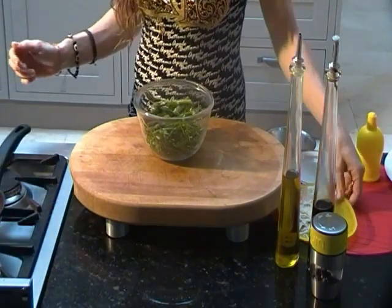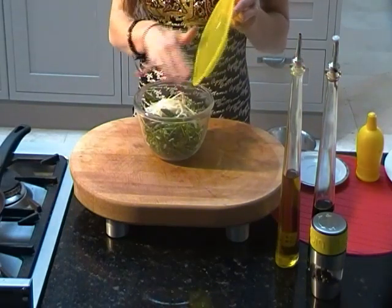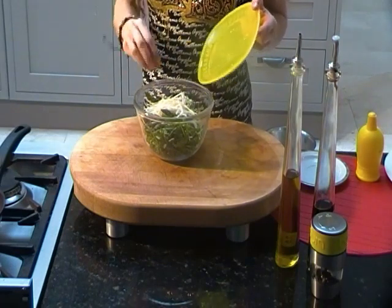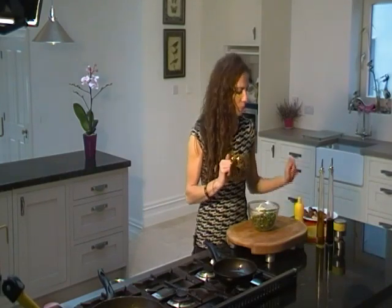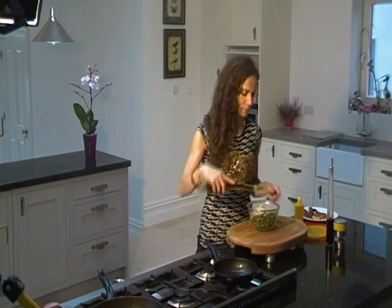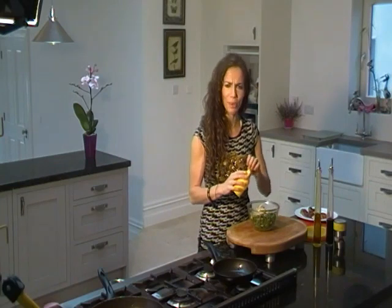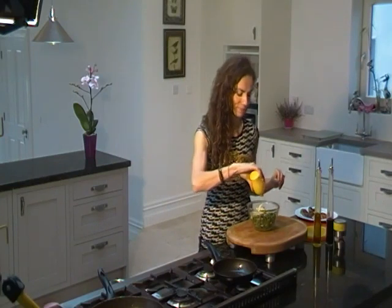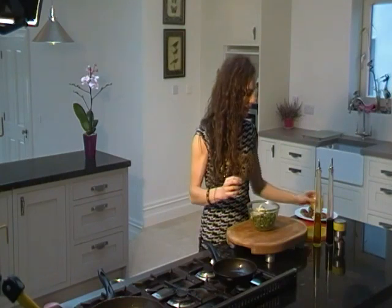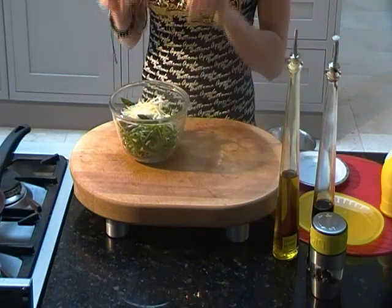And I'm going to put the parmesan cheese. Delicious, it's really good. I'm not putting too much parmesan cheese — it's only a little bit to give a lovely flavor. Now with the salad, I'm going to put the dressing. It's going to be olive oil, and today I'm not going to put balsamic vinegar — instead, I'm going to put lemon. That is beautiful with parmesan cheese and spinach. And that's it — my salad is done. Rocket salad with spinach and parmesan cheese.